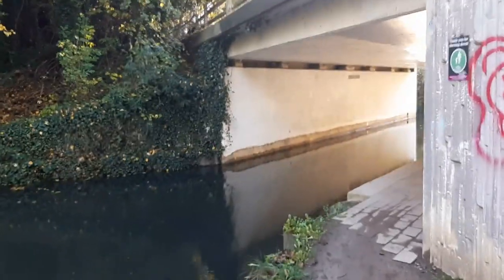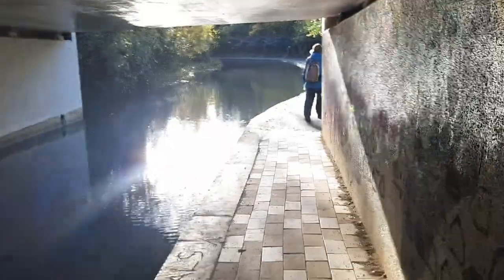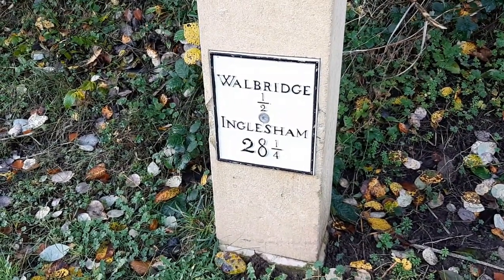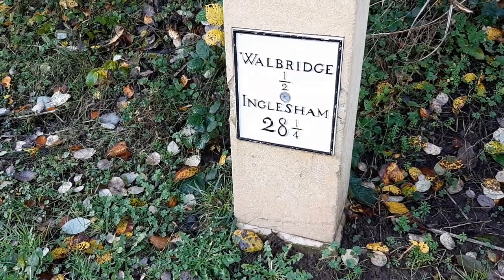We've come to the road bridge under Dr Newton's Way. And after that there'll be a railway bridge. We've come to a mile post - Wallbridge half, which is where we started from. Inglesham 28 and a quarter, but we're not going that far.